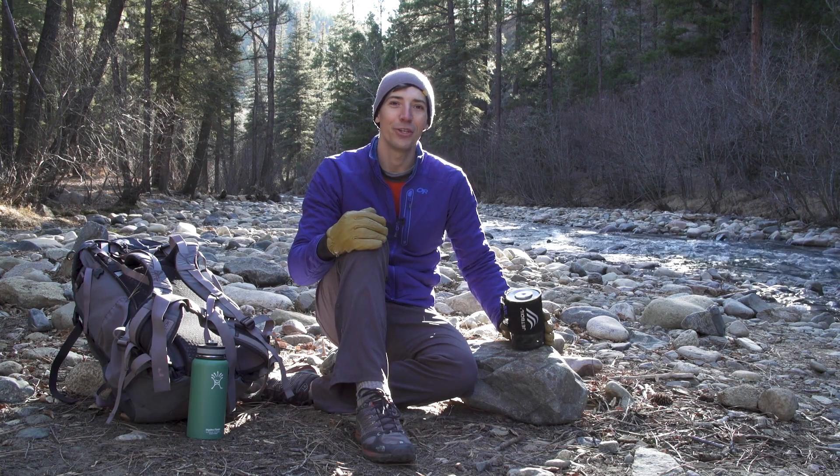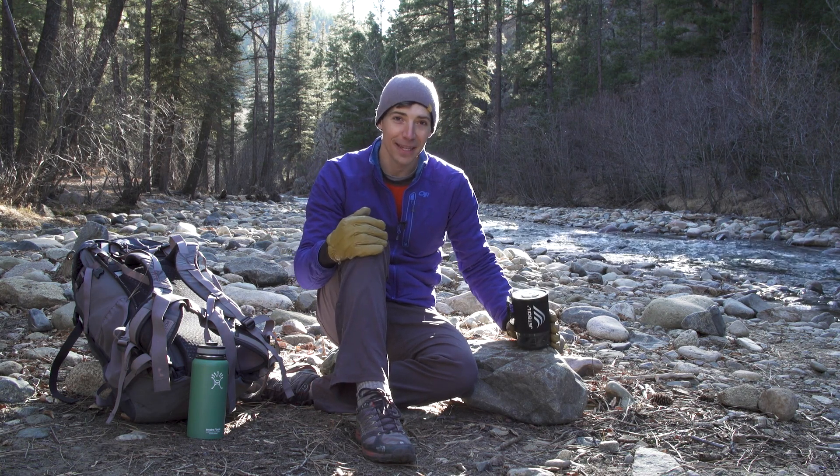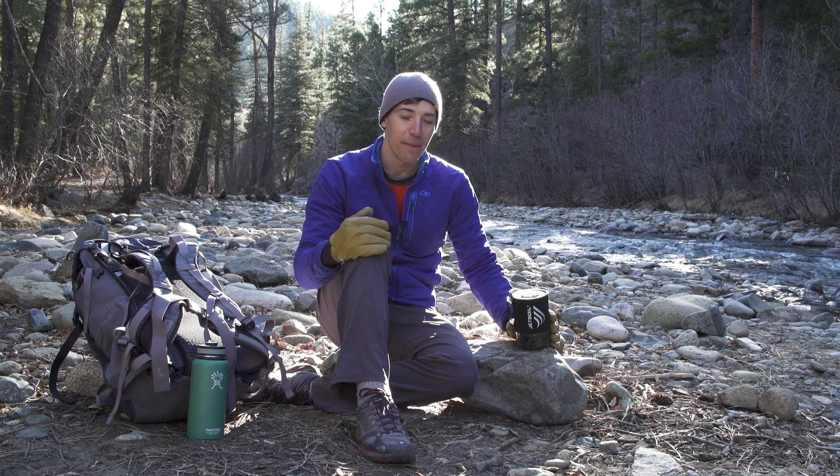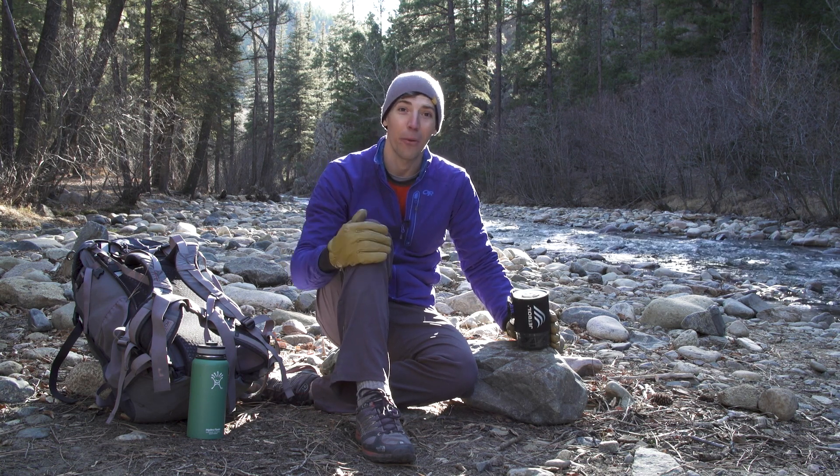What's up guys? Today we are talking about the Jetboil Micro-Mo system. The Micro-Mo is the lightest regulated system that Jetboil offers, meaning you get a tiny cook system that doesn't skimp on cooking performance. I'm going to show you how it works.